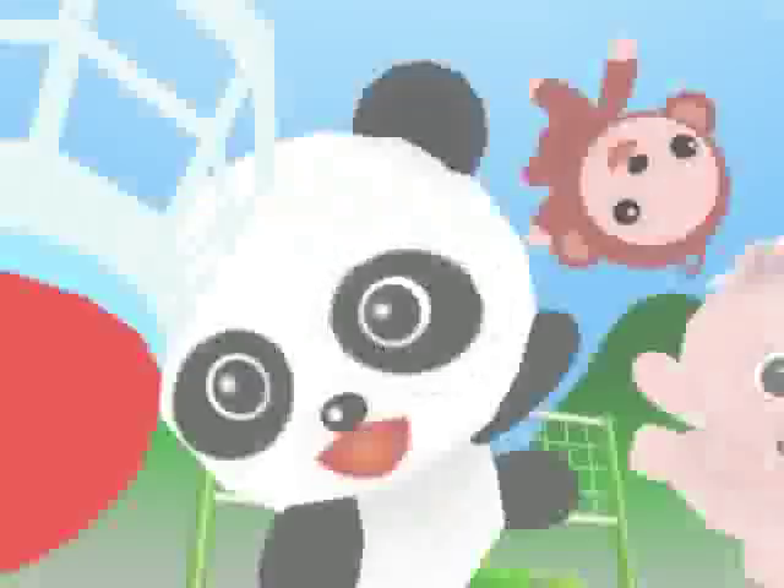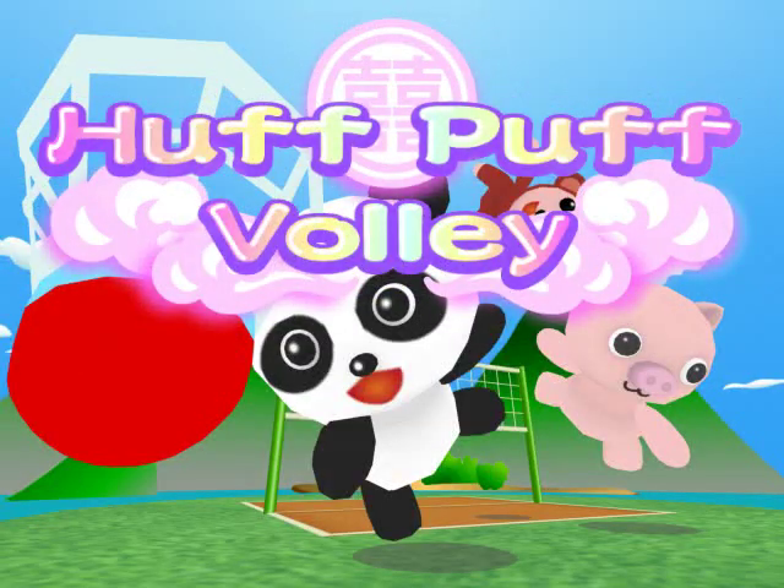Pigs! Tigers! Monkeys! China! Badminton! Just one click! What are you waiting for? Hoppuff Volley, now in the App Store.